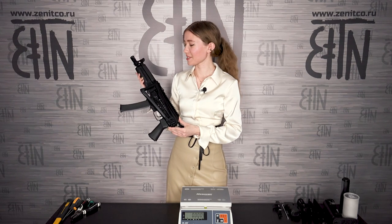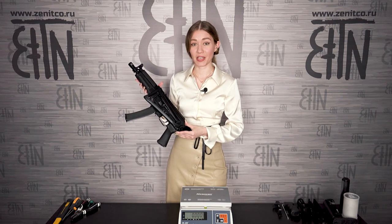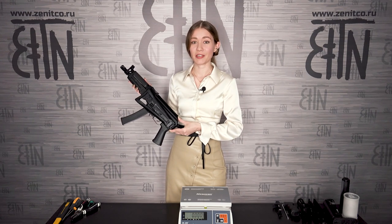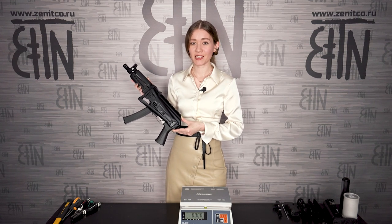Hello, guys! VITES-SN Modernization. I will install rails and aiming devices. What goals do I set for myself? I will install a handguard, an upper handguard, and a rear sight rail to create a very reliable mounting point for aiming devices.